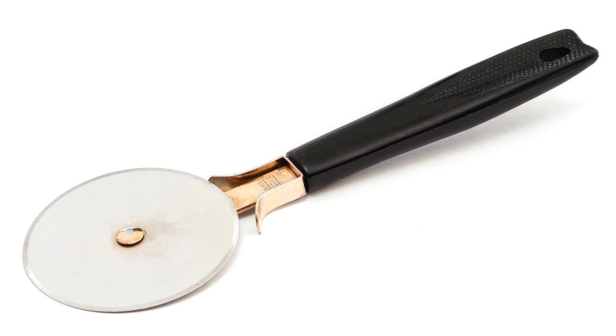A pizza cutter, also known as a roller blade or a pizza wheel, is a utensil that is used to cut pizzas.